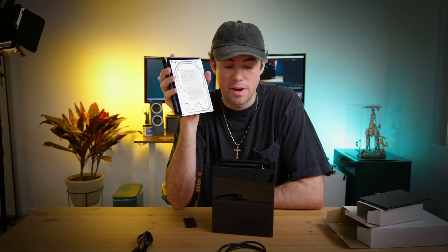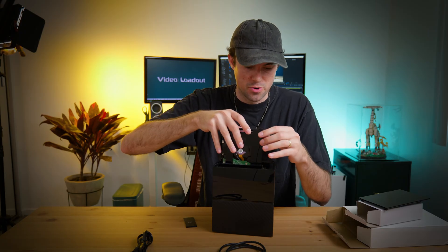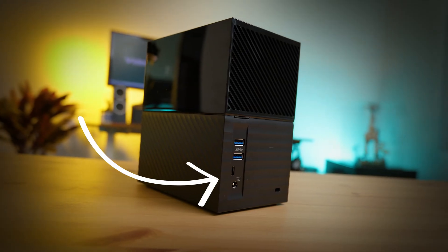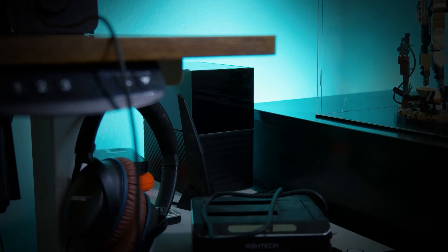We have two 8 terabyte hard drives located inside the MyBook Duo itself. They easily click in and out of place. It comes with a USB-C to regular USB port and a USB-C to USB-C cable. I'm using the USB-C port to access my computer and edit off of it for the fastest possible connection.